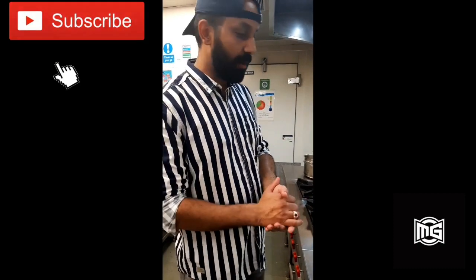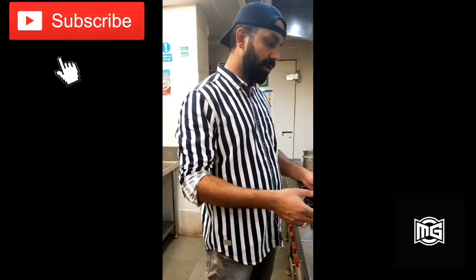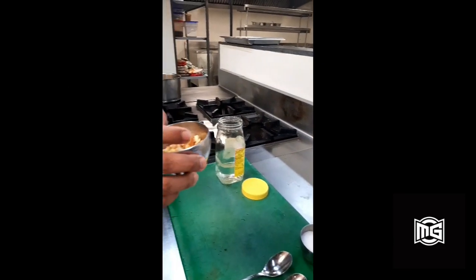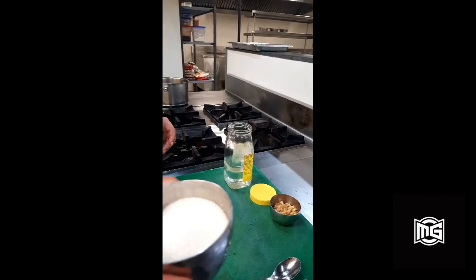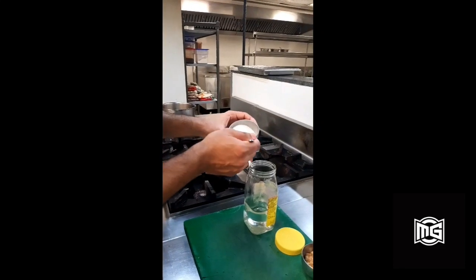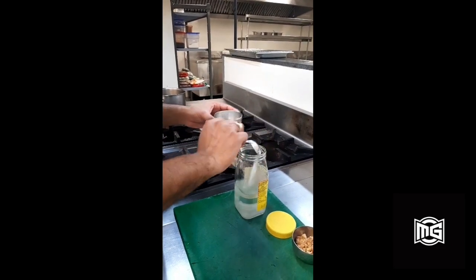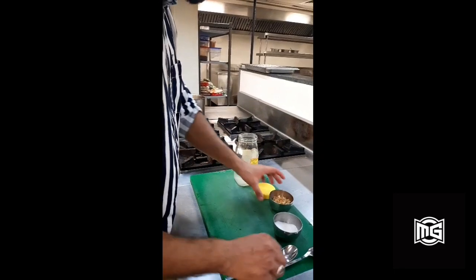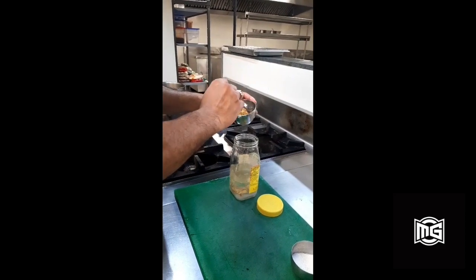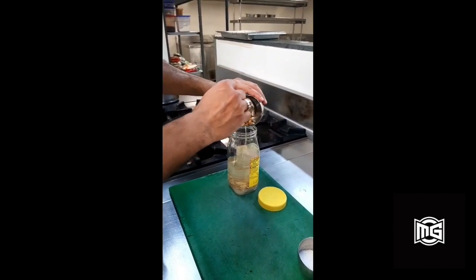So here we are in the kitchen. The first step is to prepare the ginger bug, which is the natural yeast culture that we are going to develop. For that we need 500 ml of water in a glass jar, chopped ginger with skin, and some granular sugar. We will add 2 tbsp of sugar and chopped ginger with skin. The yeast is naturally present on the skin of the ginger, so that will help us develop the yeast culture.